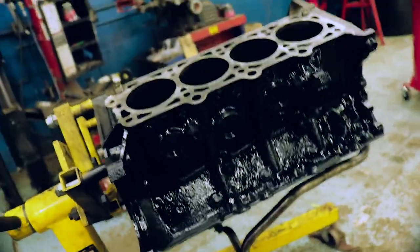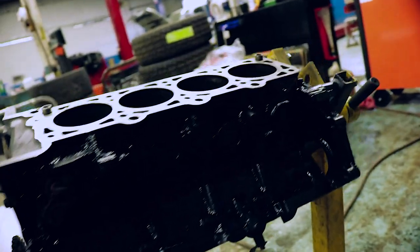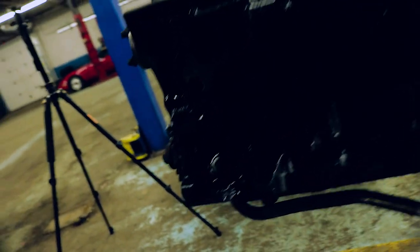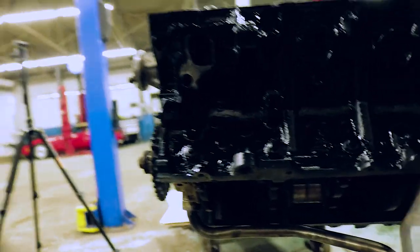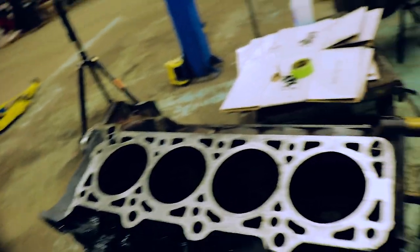Hell yeah, this thing looks awesome — it came out super good. Now I just need to get all the gasket surfaces down to metal. Same with the oil pan and all that stuff. I'm going to have to redo the head gasket mounting surface a bit because some paint got on there.